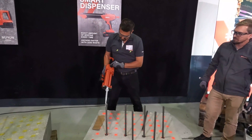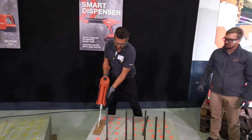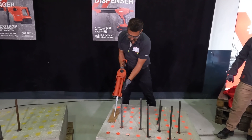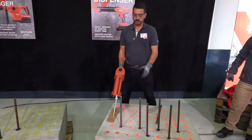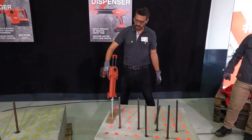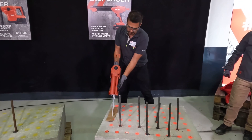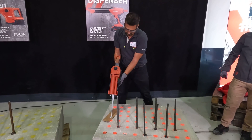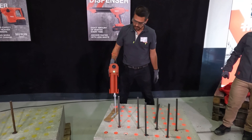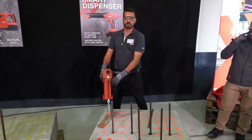With the smart dispenser, we first bring the resin to the mixer tip in continuous mode, then switch the wheel to the smart discard function. Holding the trigger — I do not release it — it stops automatically. This is the precise amount of discard required based on that product.